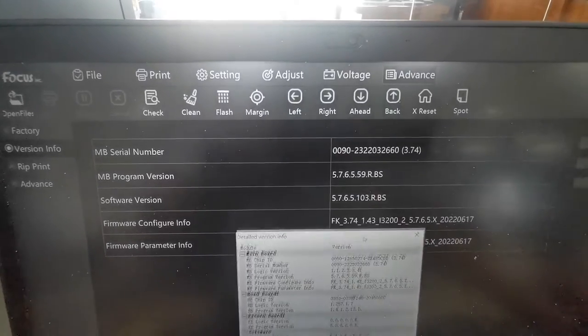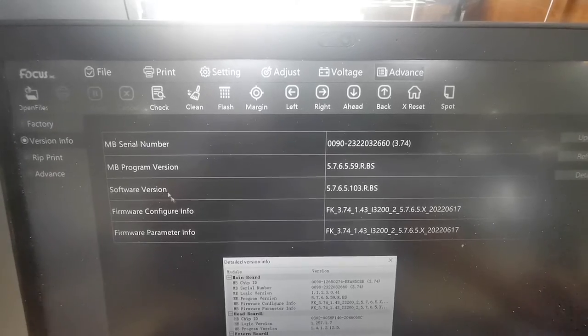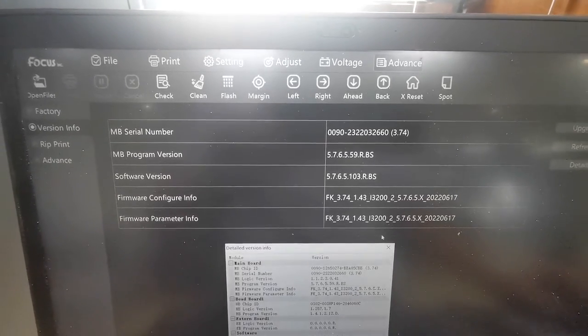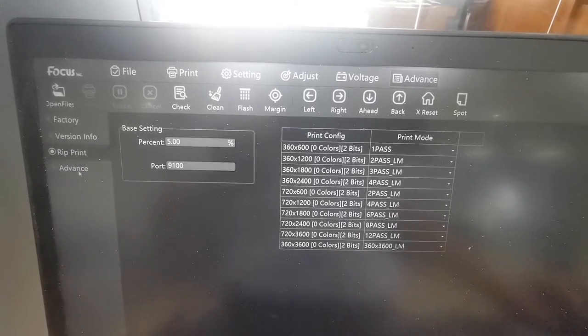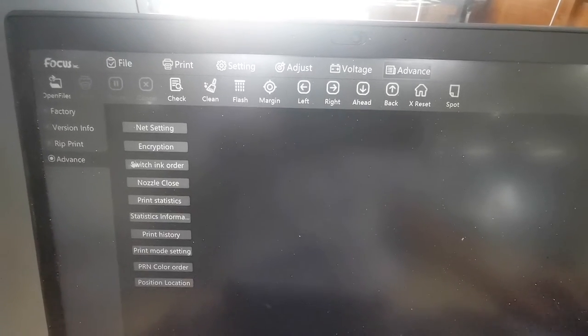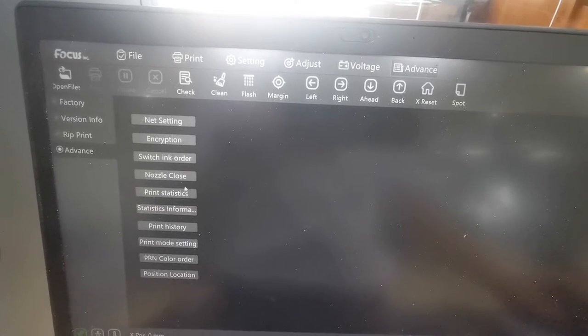This is the version information — the firmware version for the member and the carriage board. This is RIP — keep default. This is also for some engineer use, so just keep default.